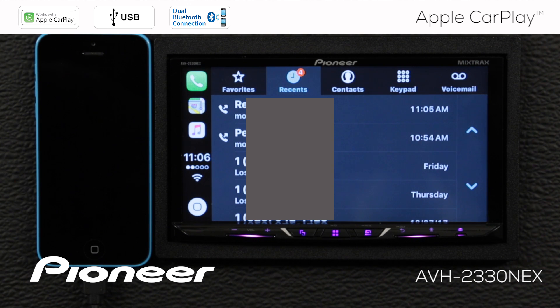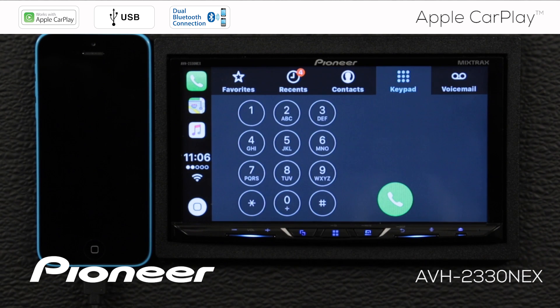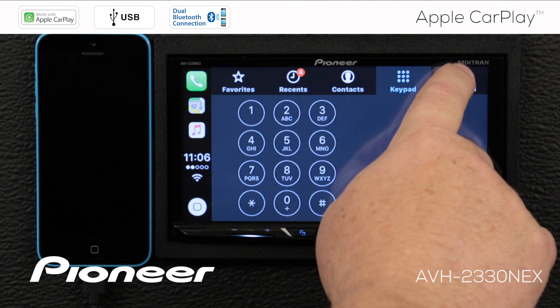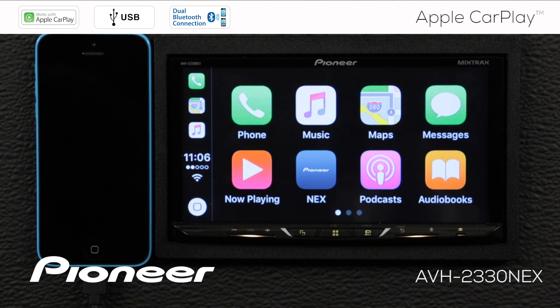I can see my recent calls and my contacts stored in the phone. I can bring up a keypad and check my voicemail. Now let's go back to the home screen and send a text message.